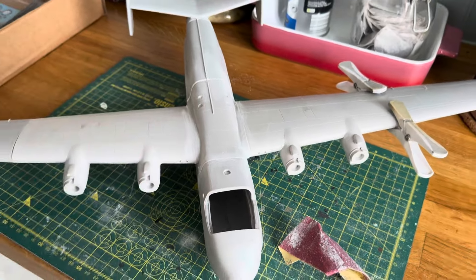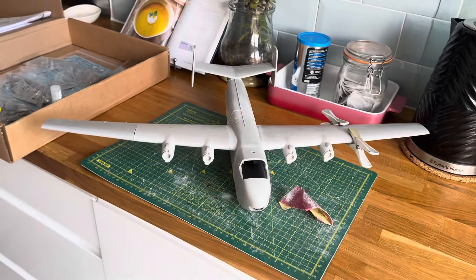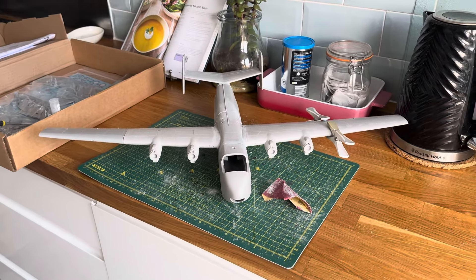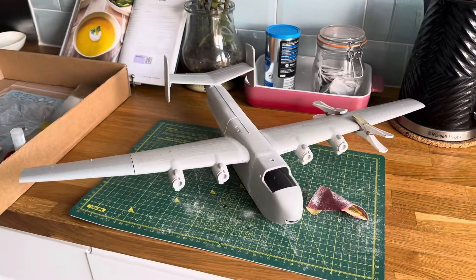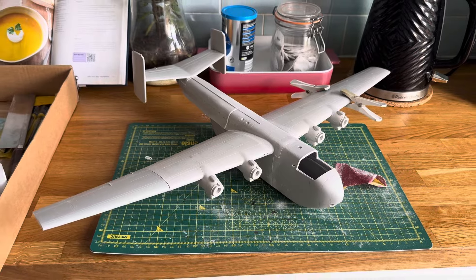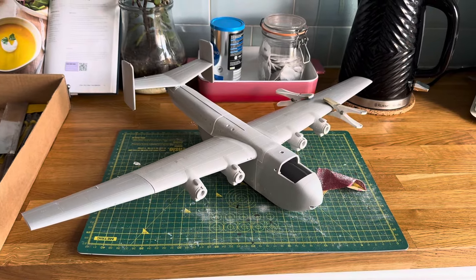I hope my dad appreciates this — in 1/72nd it's absolutely massive, this is a big plane. Now in my what-if world the Malagasys used this, but since this is my dad's it's going to have to be in a boring RAF scheme, but I quite like it. Take care, bye.